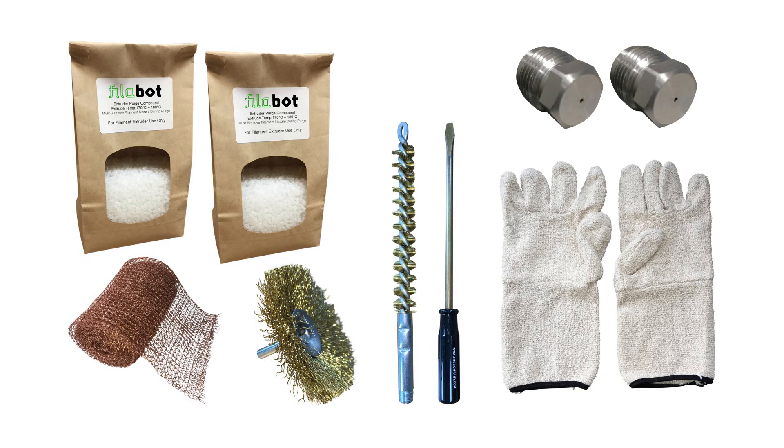Our EX6 package includes cleaning materials, two bags of purge compound, two nozzles measuring 1.75 and 2.85 millimeters, and a power cord.